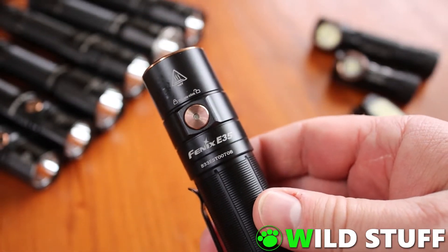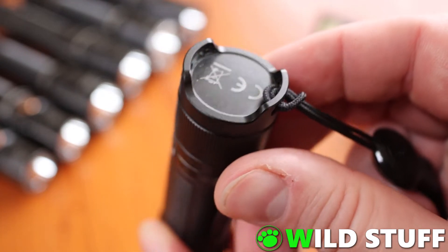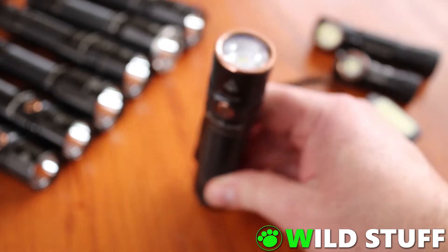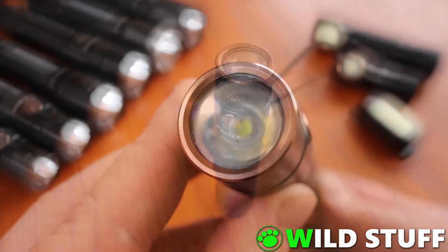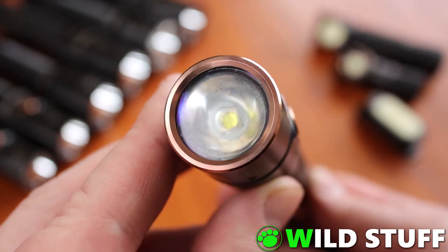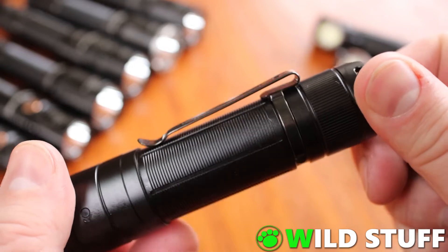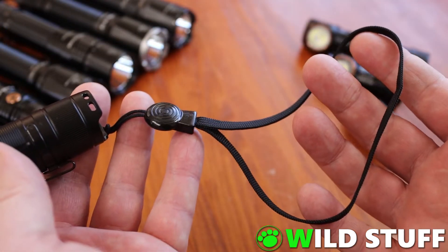The E35 version 3 has no rear tail switch and is controlled completely through the single side switch. Unfortunately, this means there's no momentary on function. However, it does tail stand very well. At the front end is a simple circular bezel and a small reflector cone. On the side is a removable one-way pocket clip, and also included is a small wrist lanyard.